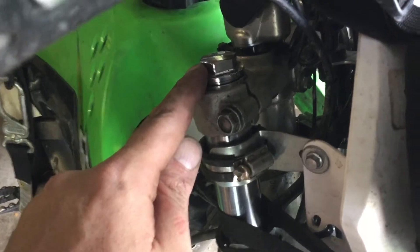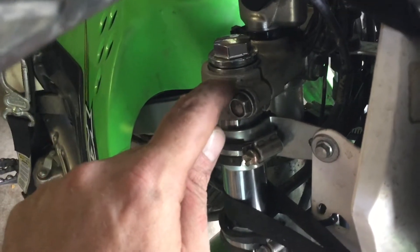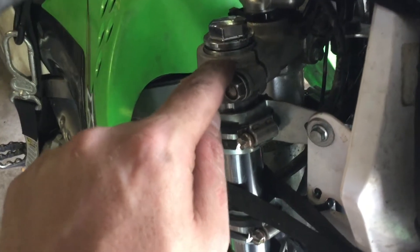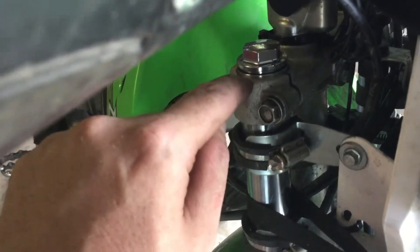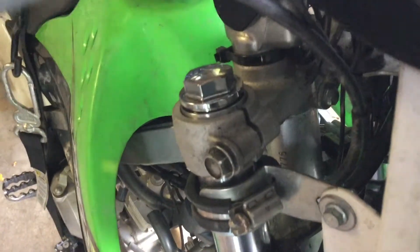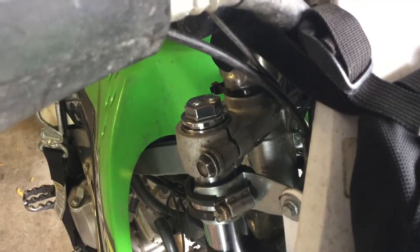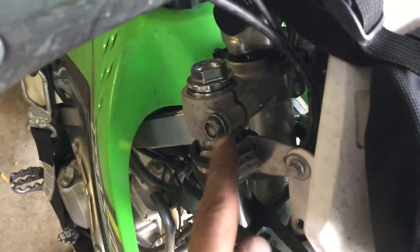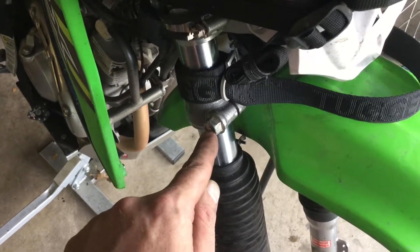Next, tighten the fork caps to torque. Then loosen the lower pinch bolts and we'll move on to the wheel. You want to measure between the top of the triple clamp and that line with digital calipers — anywhere between 3 and 5 millimeters of fork tube poking up from the base of the triple clamp to that line. If you push them up higher you'll be lowering the front end. I'll torque the fork caps and set them evenly, then torque the top bolts.